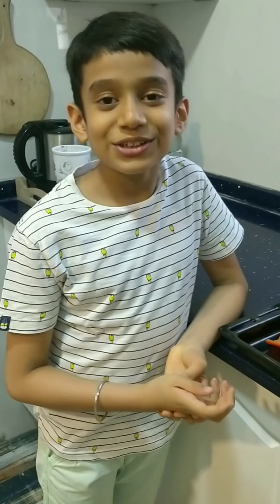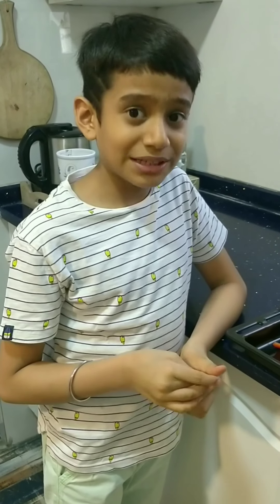Hello, I am Samrat. Welcome back to the Healthy Kitchen. So today, my mom is going to make tomato basil soup.